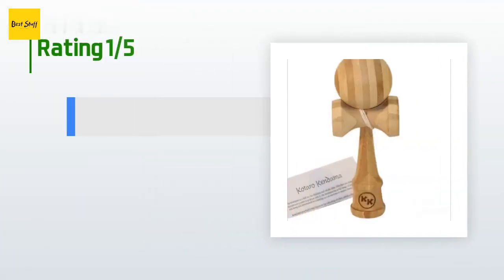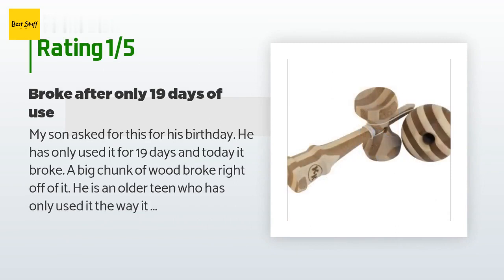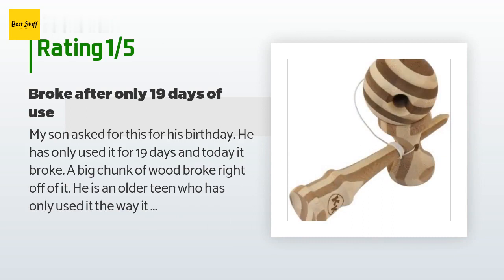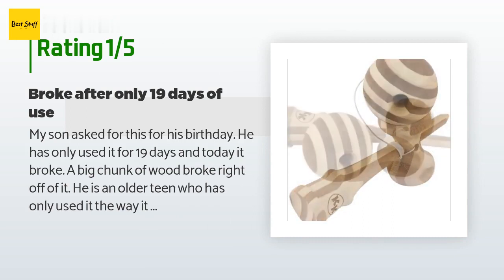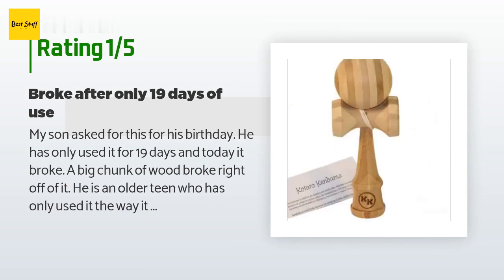An unhappy customer said: 'My son asked for this for his birthday. He has only used it for 19 days and today it broke — a big chunk of wood broke right off of it. He is an older teen who has only used it the way it was intended to be used and was not rough on it at all. I am very disappointed in the lack of quality of this item.'